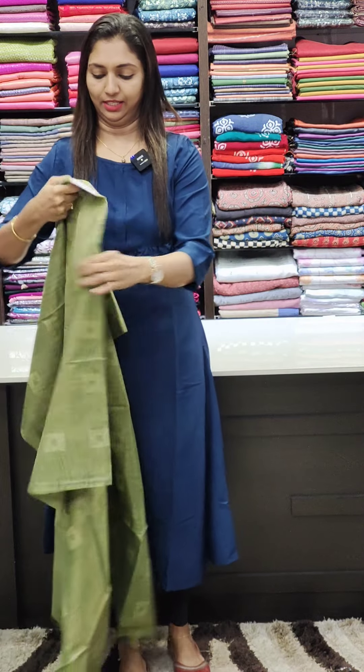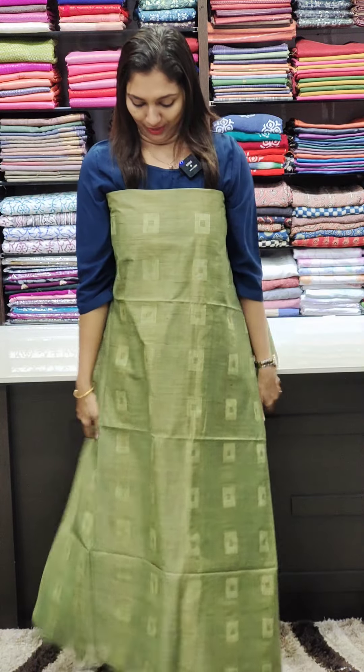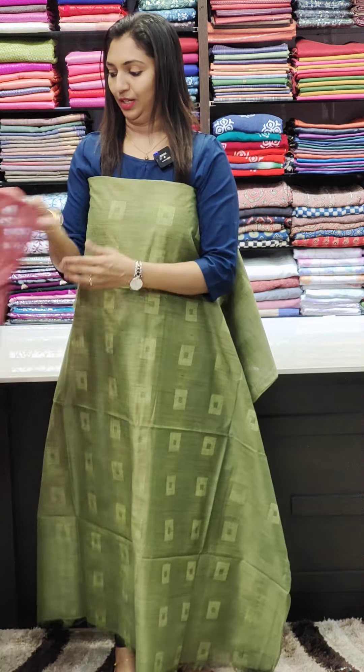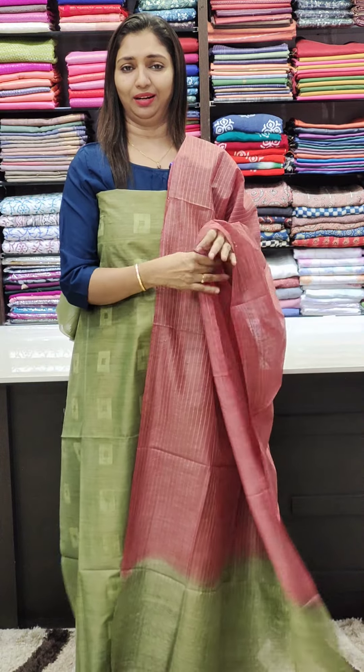The next color is green. It is a good combination of colors — onion pink and green. It is a super bright combination.